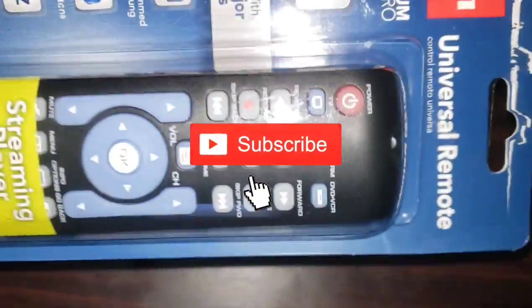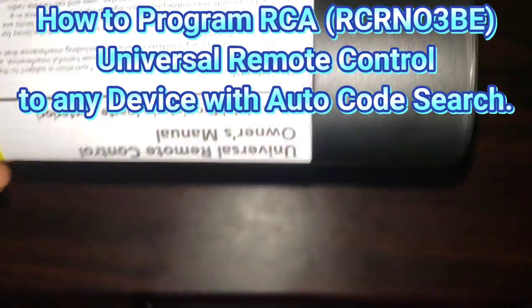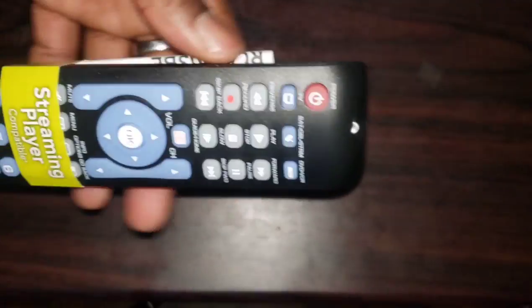Welcome to How To Do Topics channel. If you are new here, consider subscribing. Today we are going to take a look at how to program an RCA Universal Remote Control to any device with Auto Code Search.